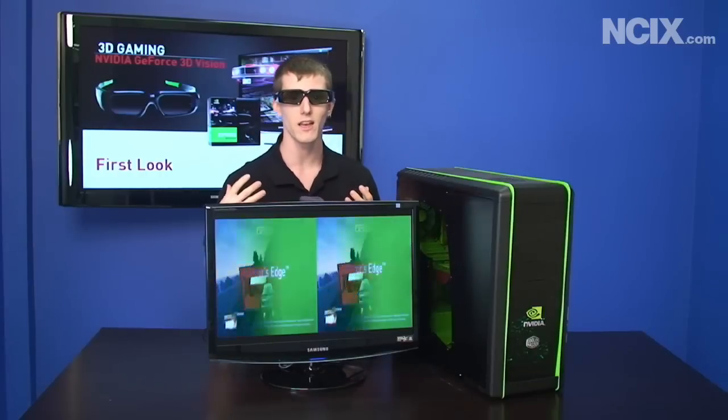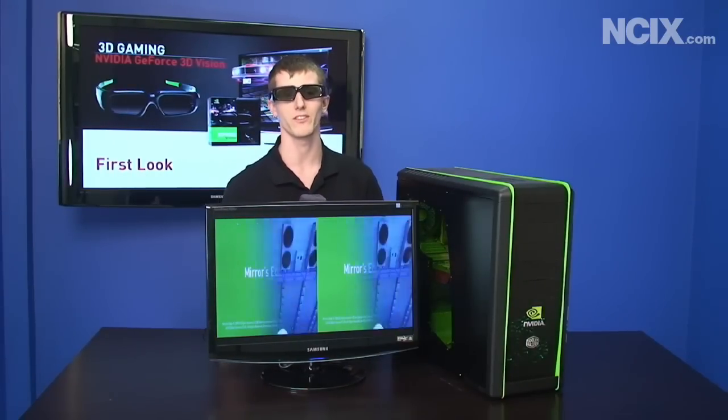Hi, welcome to NCIX Tech Tips. Today we'll be talking about NVIDIA 3D Vision, which is NVIDIA's groundbreaking new stereoscopic 3D gaming technology. We'll be talking about what you need, how to set it up, and we'll talk about the technology itself and what the NVIDIA advantage is in bringing this revolutionary new gaming experience to you.